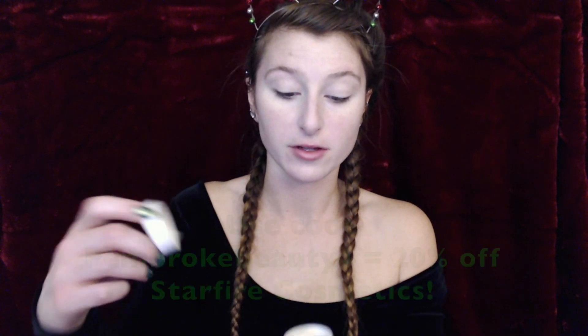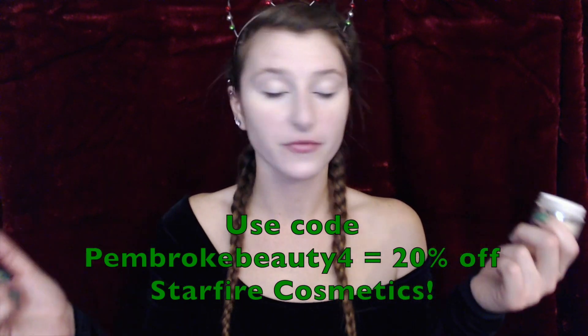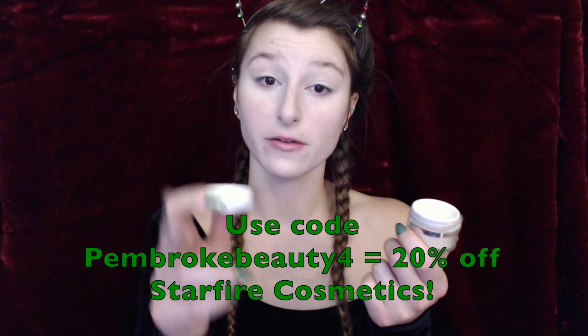Now that that is all blended in, I'm going to go in with my ColourPop No Filter Setting Powder in the shade Translucent — this is the loose one. I also really like the pressed one, the Starfire one, and the Flower Beauty pressed one as well. I'm just going to use my Morphe Beautiful in Bronze brush, tap off some of the powder, and set my under eyes mostly, then set the rest of my face.